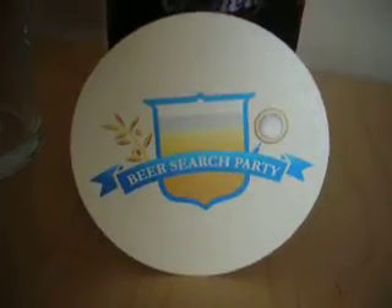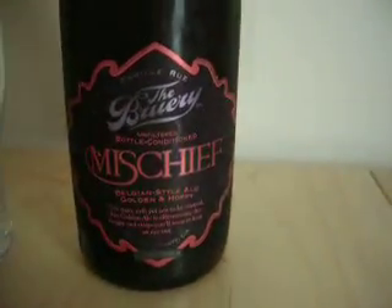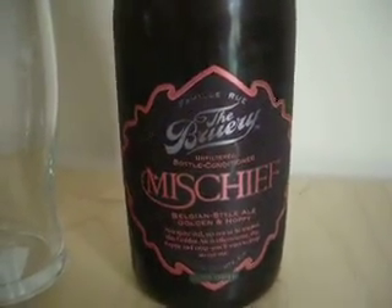Welcome to the Beer Search Party. This is Sean Inman with you, and today we are doing a beer from the brewery Mischief — a Belgian style ale, golden and hoppy.